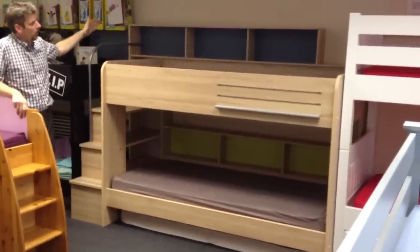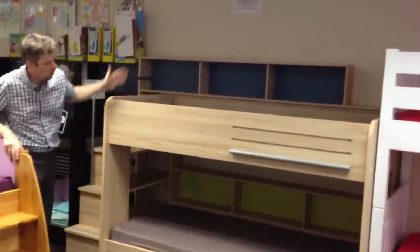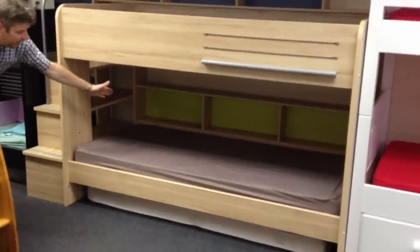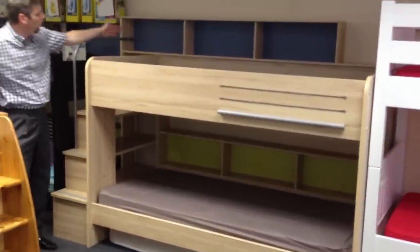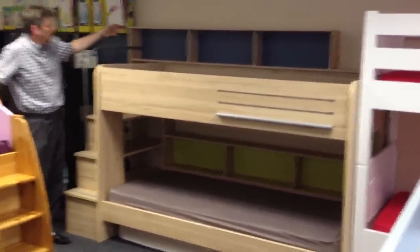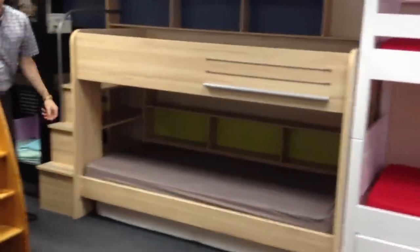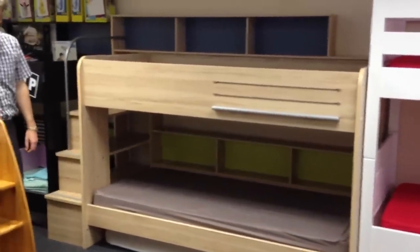The bunks come with a large shelving unit to the rear. You'll see that there are shelves both at the top and underneath on the bottom bunk. The colour boards to the rear of the shelving units are reversible. You have blue and pink on the top, and green and orange on the bottom, meaning you have a choice of colours when you build your bed.